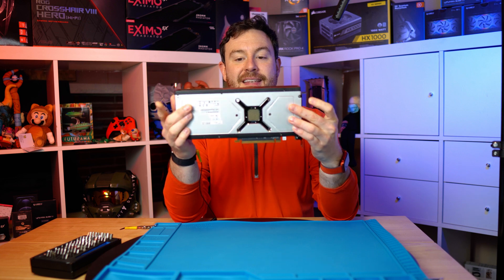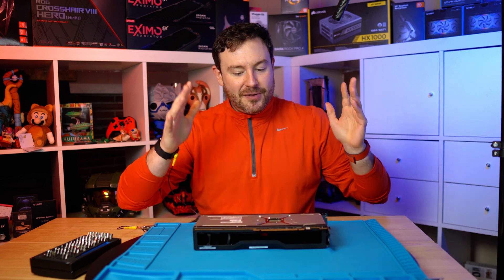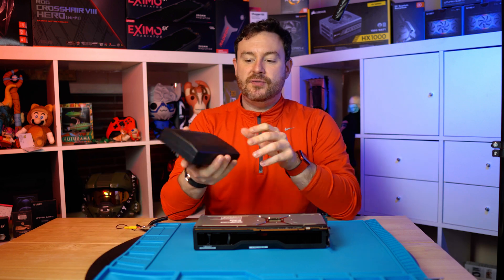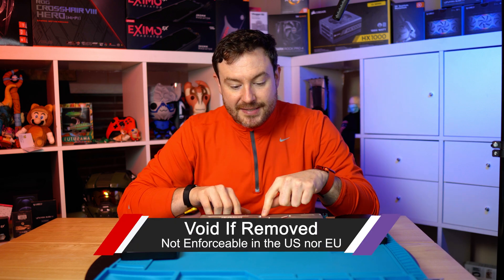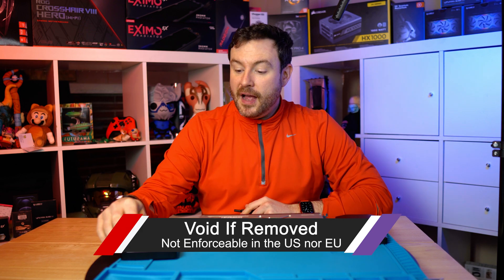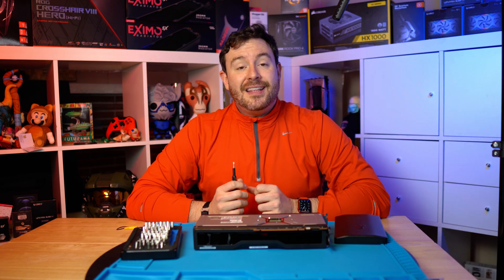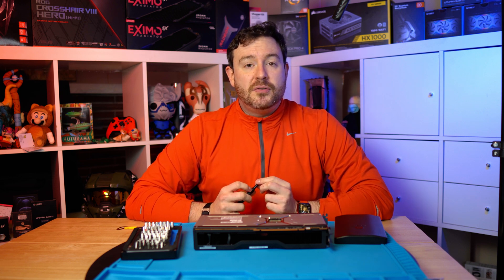Starting off, we have to remove this nice, seemingly metal black plate — it feels like metal. I'm going to use this iFixit kit. You'll note there might be some stickers that say 'Warranty Void if Removed.' Not enforceable — not enforceable in the United States since 1978. Also in the EU you tend to be covered for this as well, so if you are in those two territories, you can pretty much ignore those.